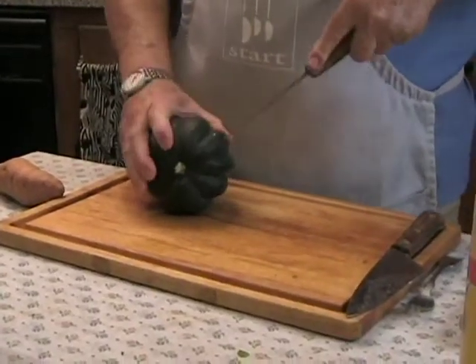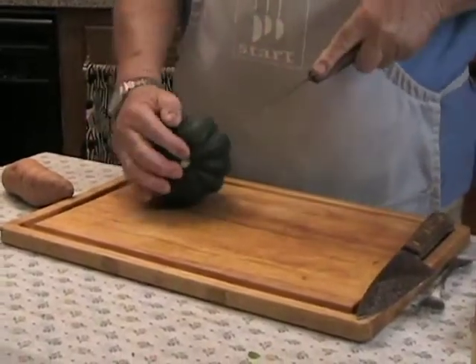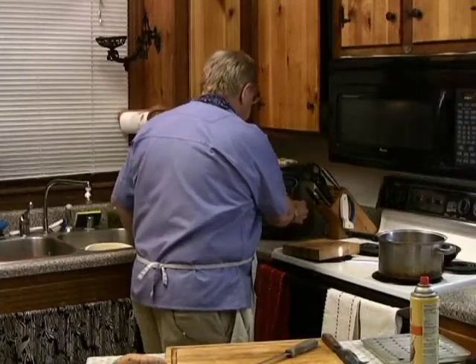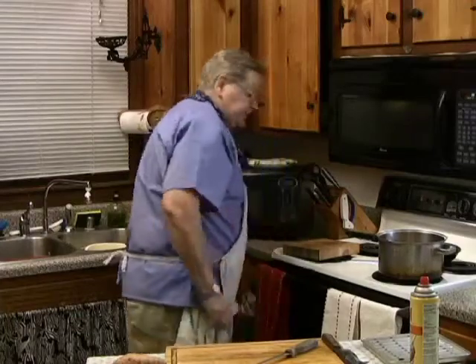Anything like this that is hard — any hard vegetable, not potatoes — you don't have to poke potatoes, but if you pierce them they allow the steam to escape and they won't burst. Let me toss this in the microwave, and in about eight minutes that squash will be cooked. Then we're going to finish it — jumpstart it in your microwave and finish it in your conventional oven.